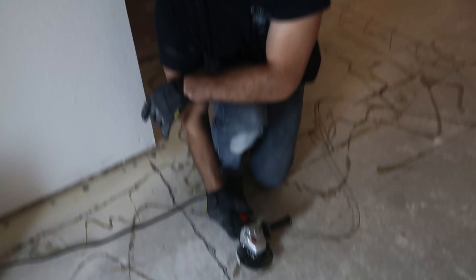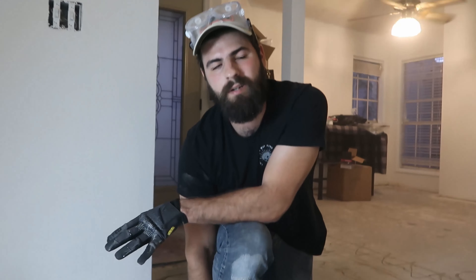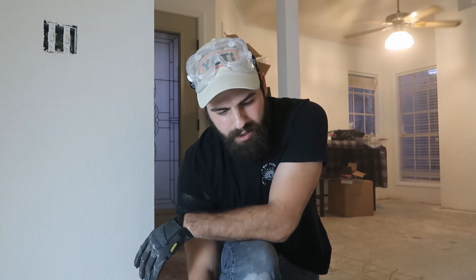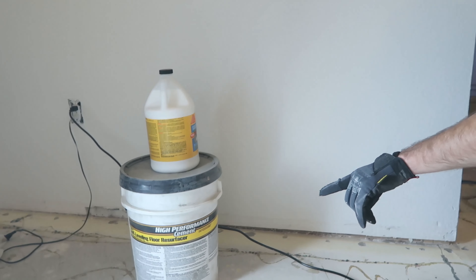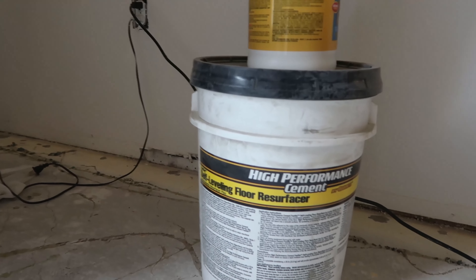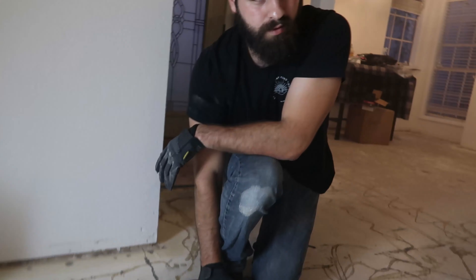By due diligence, research, and texting everybody we know, we came to the solution of getting an angle grinder and grinding it out. That way it's at least flat, because the flooring calls for no more than an eighth of an inch out of level. So we're going to grind this down, then apply some self-leveling floor cement concrete, let it cure overnight, and start on flooring tomorrow.